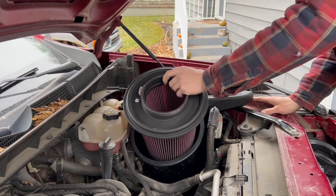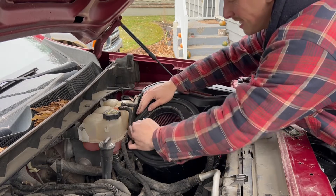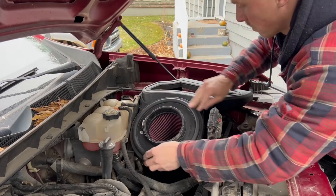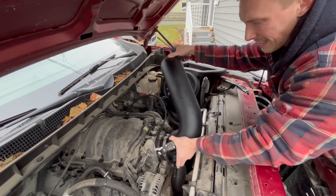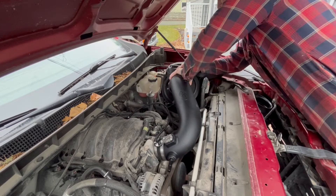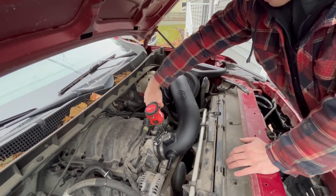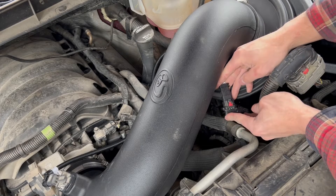Snap the new filter into the air box. The installation is easiest when the snap is chased around the perimeter of the filter base, starting with the lowest point of the filter. Install the intake tube into the vehicle, first mounting the coupler onto the throttle body, then swinging the tube down into the filter flange. Tighten all hose clamps. Connect the mass airflow sensor harness extension cable to the stock mass airflow sensor harness and tighten the push-in cable tie.